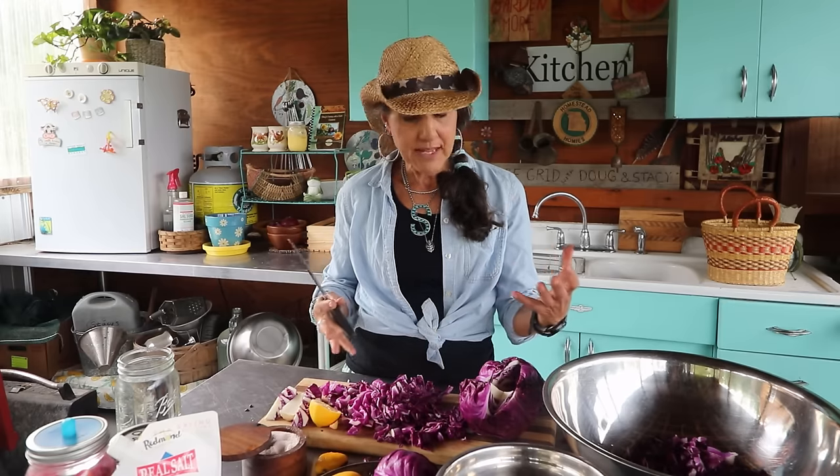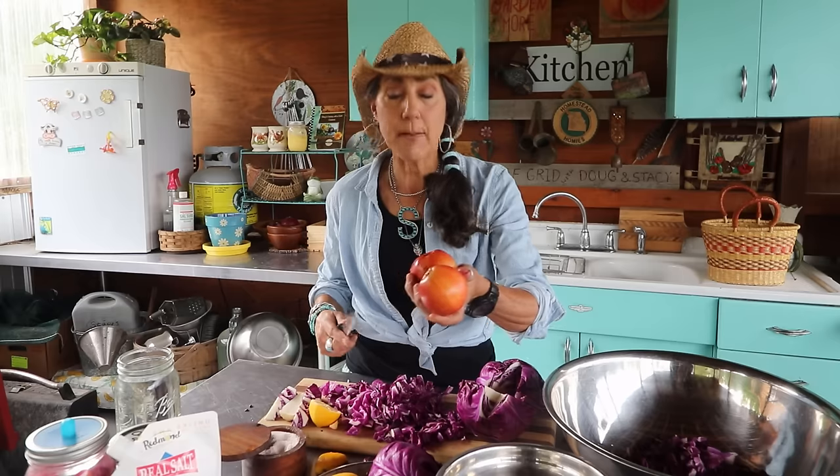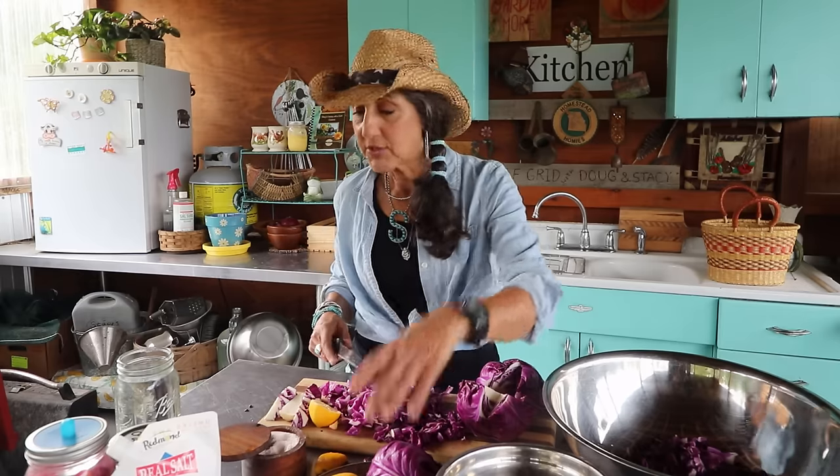It's easy — you're only going to need a couple of ingredients: one large cabbage head or two smaller ones in any color, a couple of apples (I'm doing three), and some salt. That's all you need to make this recipe, and it's so simple.